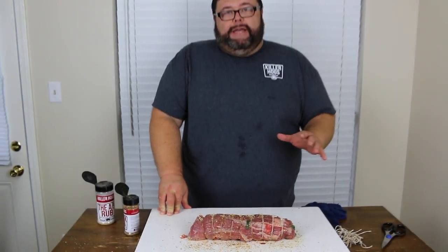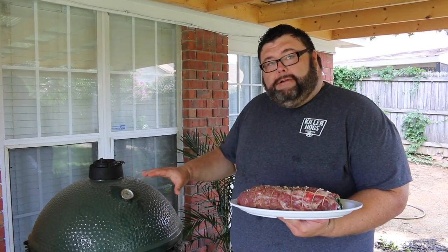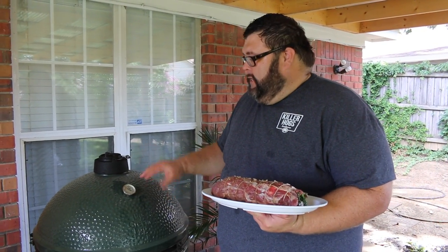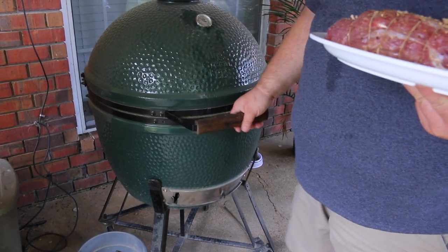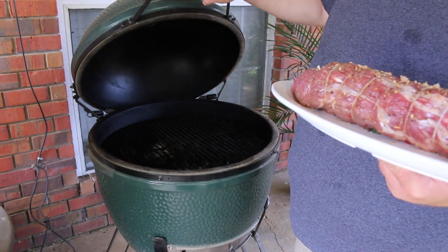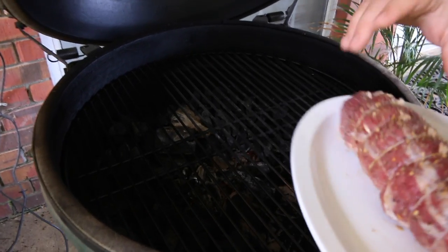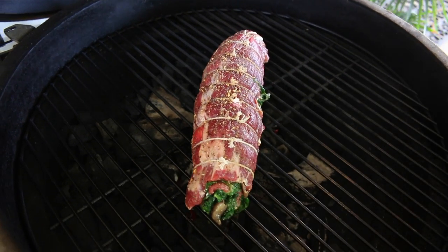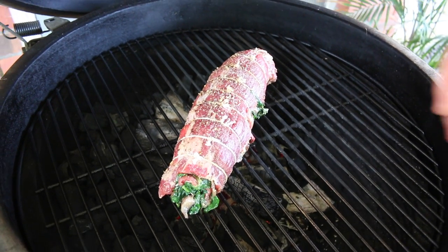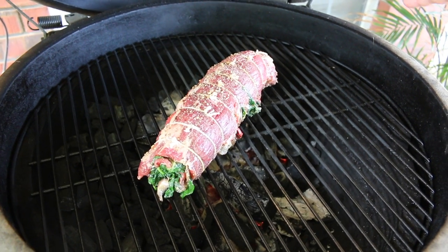I'm going to go outside and get my Big Green Egg fired up today, bringing it up to about 350 degrees. We're going to get this thing seared on all sides. The top's pretty much open and I've just got about a half-inch crack on the door down bottom. I don't have the diverter in yet because I want to get some sear on the outside of this flank steak. I'm just going to set it right in the middle, let it cook on each side for two or three minutes and roll it. I just want to get it browned on all sides, then I'm going to put the heat shield back in.